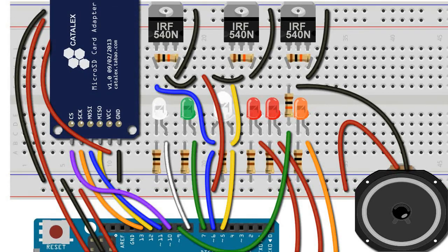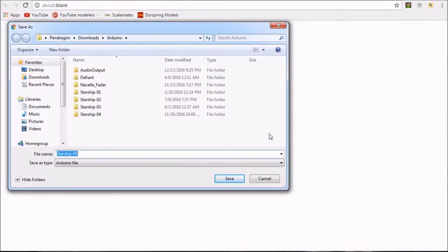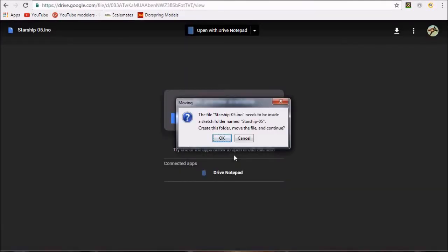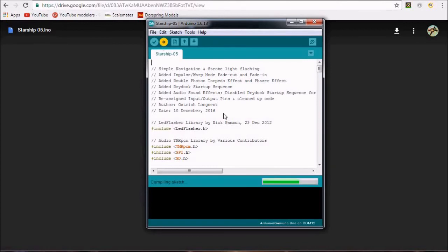Now that the breadboard is all set up, we need to download the Starship Zero 5 sketch to our Arduino working directory using the link below. If prompted, we move it to its own directory. Now we can connect our Arduino Uno to our consoles and upload the sketch. Once uploaded, we disconnect the Arduino from our consoles and connect it to our external 9 or 12 volt power supply.